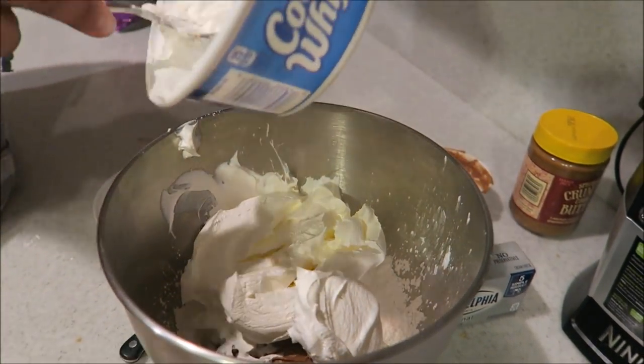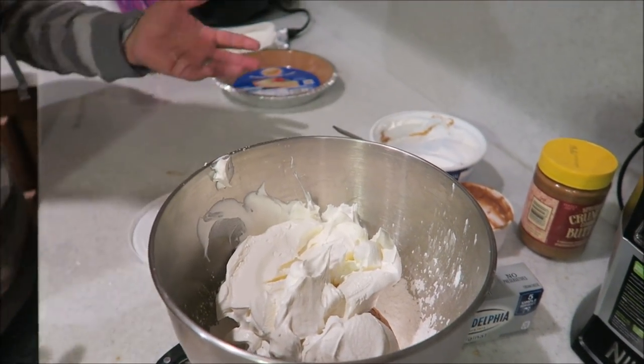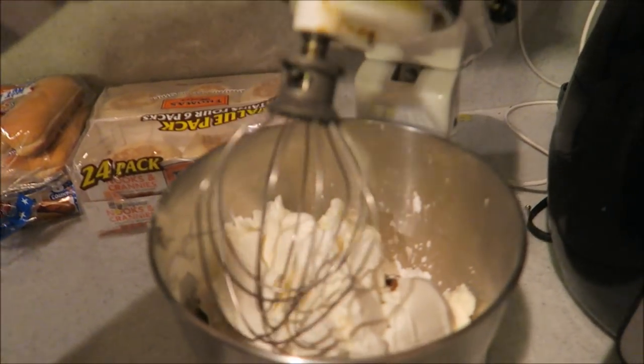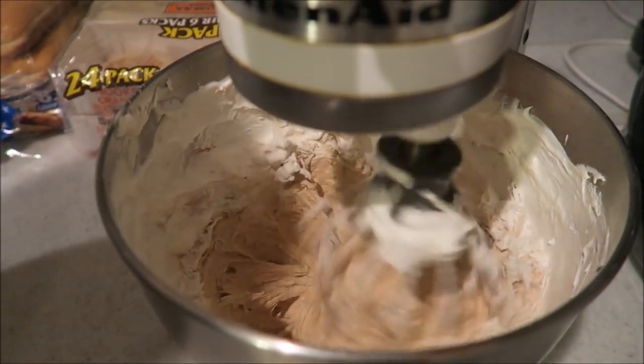That could probably be defrosted a little bit more, but we're just going at it. We're measuring with our heart - we're just doing whatever we want. Our kitchen, our rules! Alright, it's all mixed up in the bowl. Oh, that's 311 music - it's all mixed up and they don't know what to do. KitchenAid baby - it's actually not mixed up yet, it's going to be.